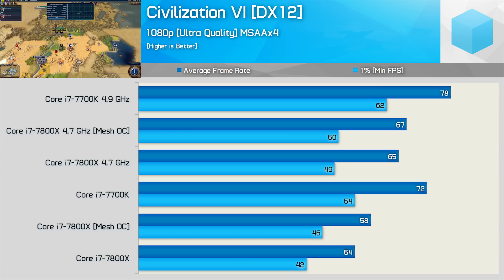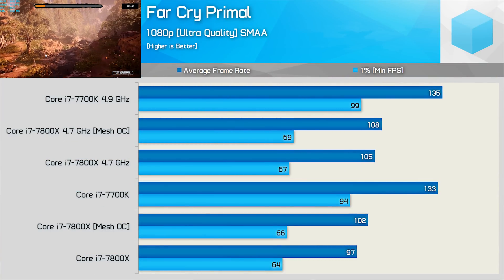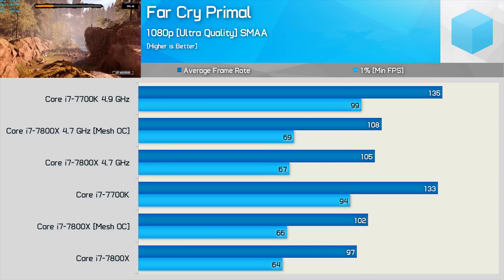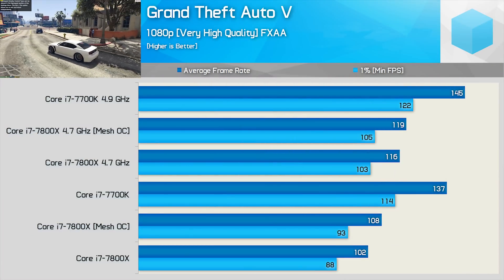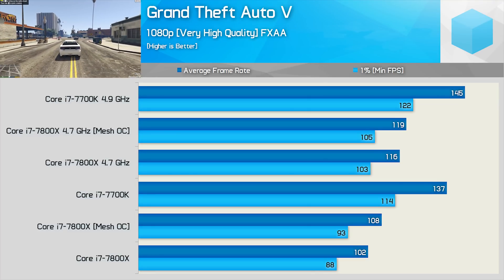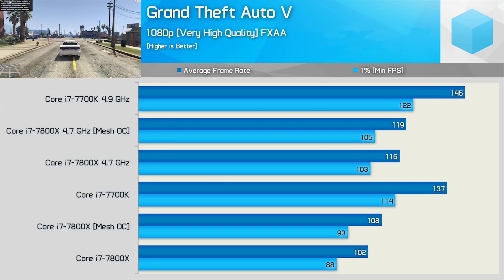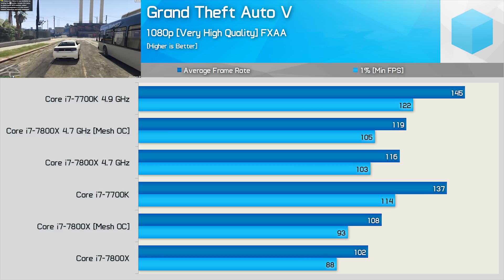That said, once the CPU cores are overclocked to 4.7 GHz, we see that the mesh overclock now makes little to no difference. The gains in Far Cry Primal, another game where the 7800X gets completely trampled by the smaller chip, are pretty miserable — at best, the mesh overclock nets up to 5% more performance, though for the most part the gains were more around the 3% region. Grand Theft Auto V is another game where the 7800X looked very weak compared to the 7700K, and here the mesh overclock does boost performance by 6% at stock core clock speeds. Once we overclock the cores to 4.7 GHz, the mesh overclock now improves performance by just 2%, which again is within the margin of error.